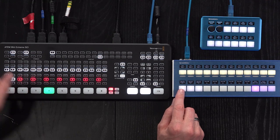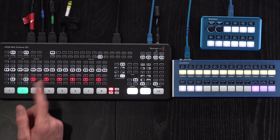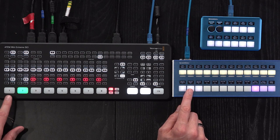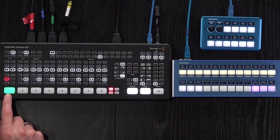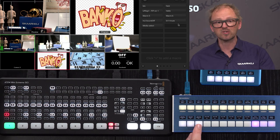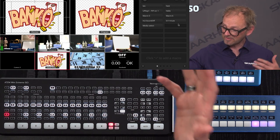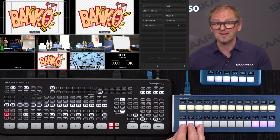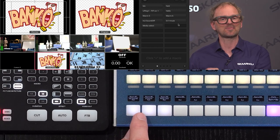Let's replay those. The first one I made selects input two for preview and turns on the audio. The second one selects input number one and turns off all audio sources except one. So that's an example of what macros can do — pull together a lot of actions in a single button press. And this one would select a media still to preview.